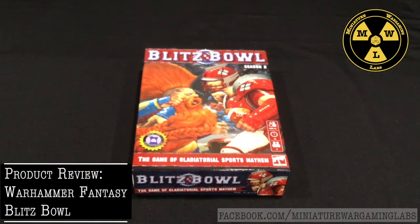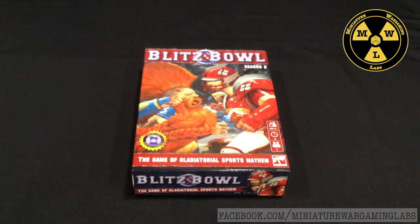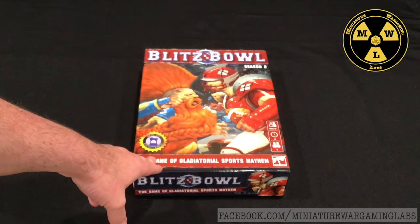Thank you for joining us at Miniature Wargaming Labs. Today, we'll be looking at the new exclusive release for Barnes & Noble, if you're in the United States. This is one of their board games out of Games Workshop.